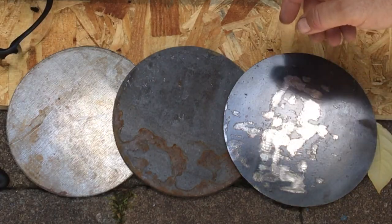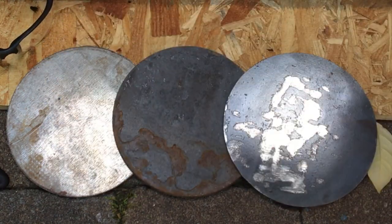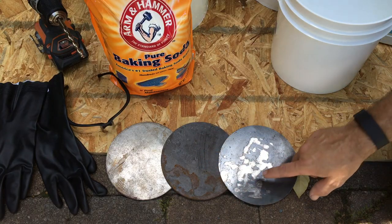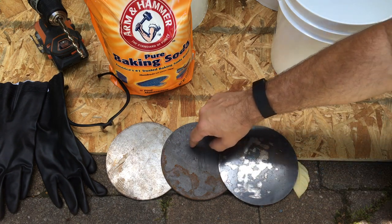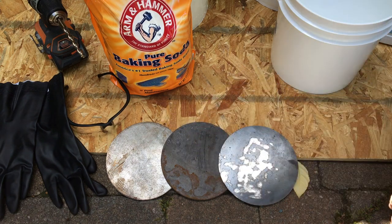So what do I mean by mill scale? If you look here, I've got basically clean steel that came in from the steel supplier. This is a really heavily mill-scaled piece, and this is after I've ground at it for probably five or ten minutes. I want to get this to look similar to the clean piece, so when I do sand it, it doesn't take a whole lot of effort.